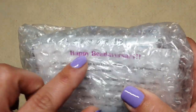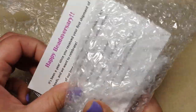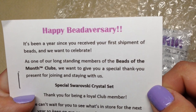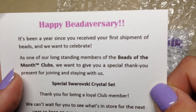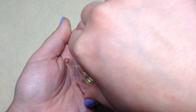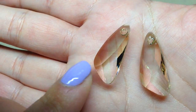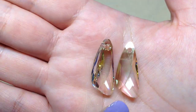I see something that says 'Happy Beadiversary' and I'm really excited about that - I can't believe I've been getting these for a year! It says: 'It's been a year since you received your first shipment of beads and we want to celebrate. As one of our long-standing members of the beads of the month club, we want to give you a special thank you present for staying with us.' It's a special Swarovski crystal set - oh my goodness, those are gorgeous! This is for any subscribers, not just something special sent on my behalf because I'm doing unboxings.